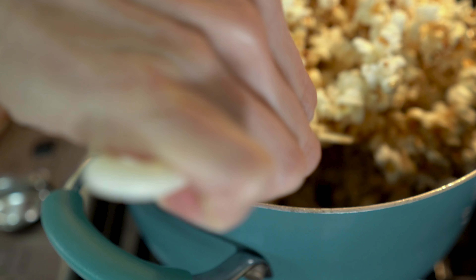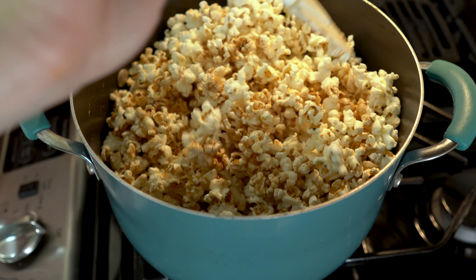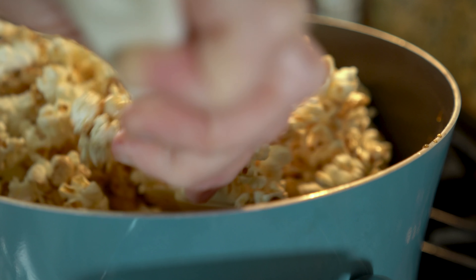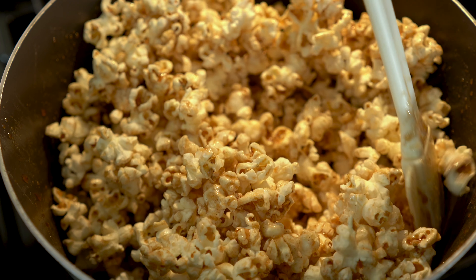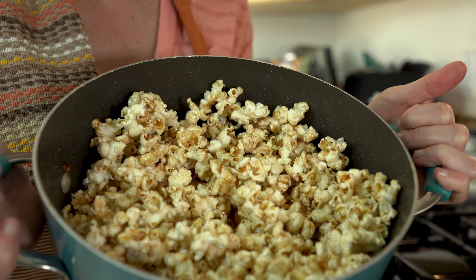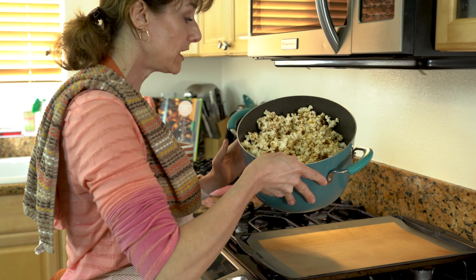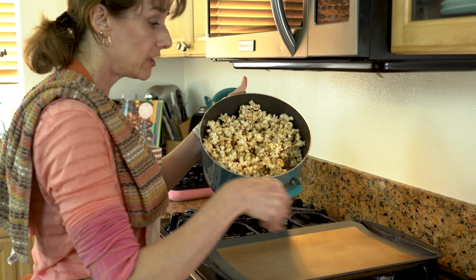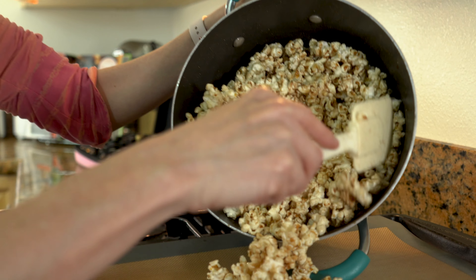Now I'm ready to pour this mixture over the popcorn and blend it in. You want to get that cinnamon coating as much as possible on all the popcorn — oh my gosh, it smells delicious. The popcorn is now nicely coated and soggy, so we have to make it crisp by baking it. I have a lined cookie sheet and I'm going to spread the popcorn over it and bake it at 325 for 15 minutes.